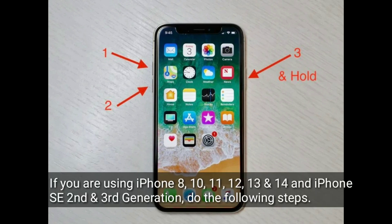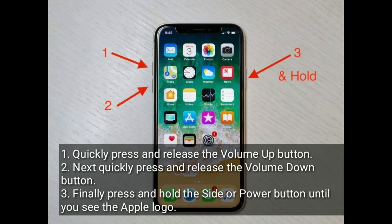Quickly press and release the Volume Up button. Next, quickly press and release the Volume Down button. Finally, press and hold the Side or Power button until you see the Apple logo.